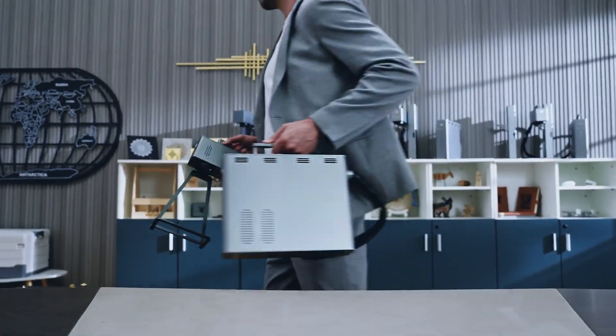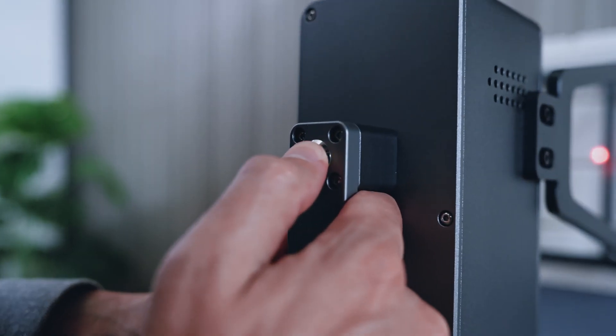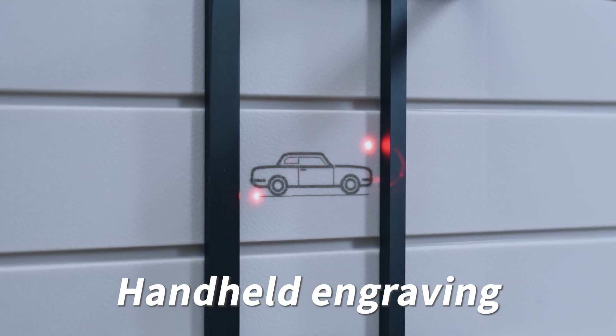We also added hand engraving to the CS2, so you can pick up the engraver and engrave any flat surface.